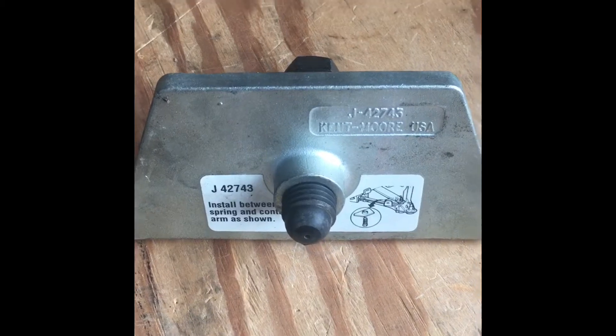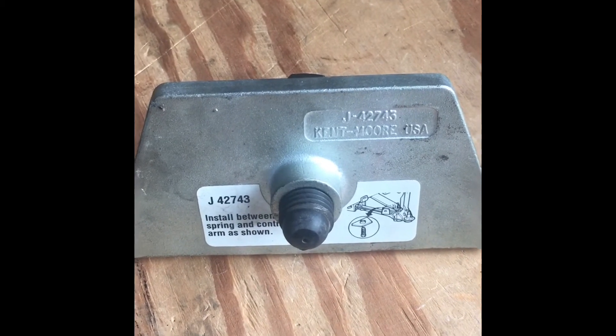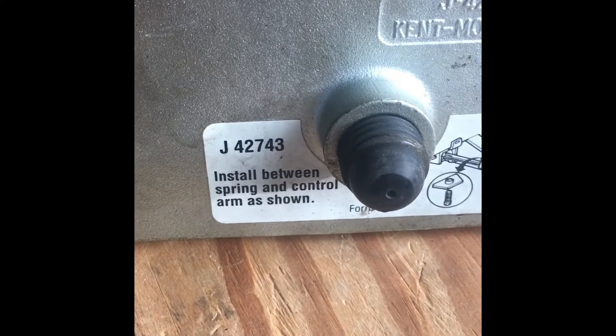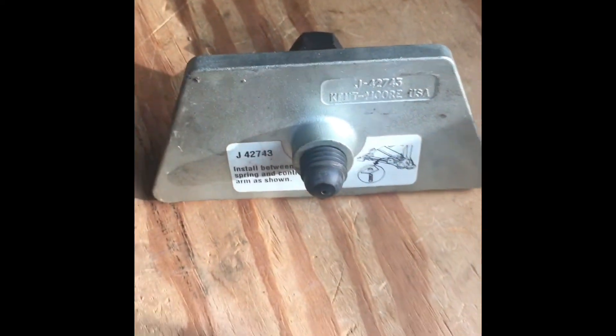This tool was made aware to me by a guy named Jim Merrow who's done just a handful of chassis work for Corvettes. The part number is J42743, made by Kent Moore. This is the same tool that they'd use in the dealerships for tuning the cars.